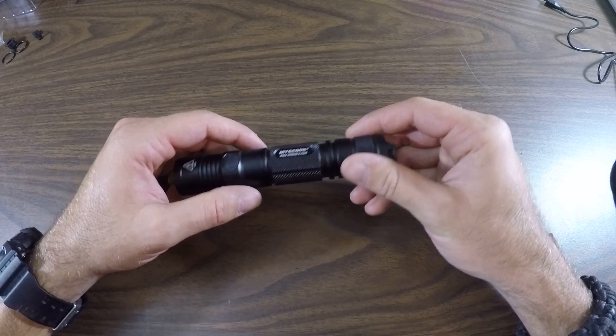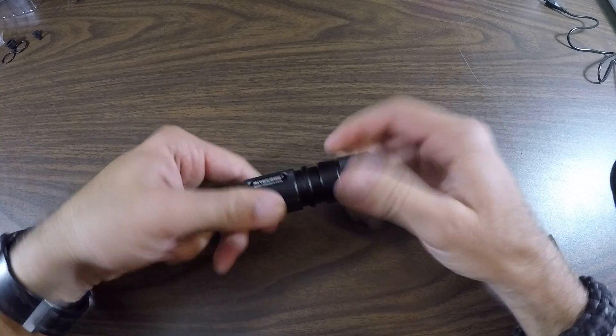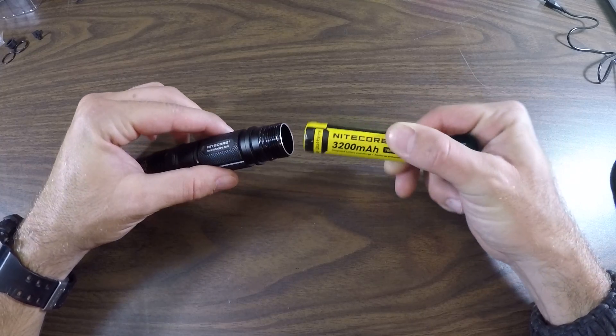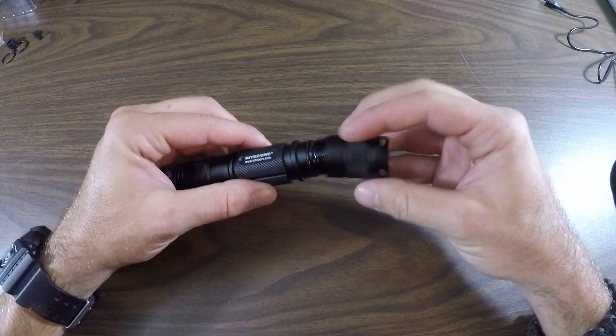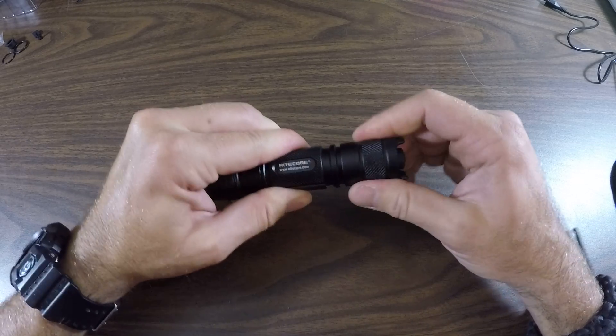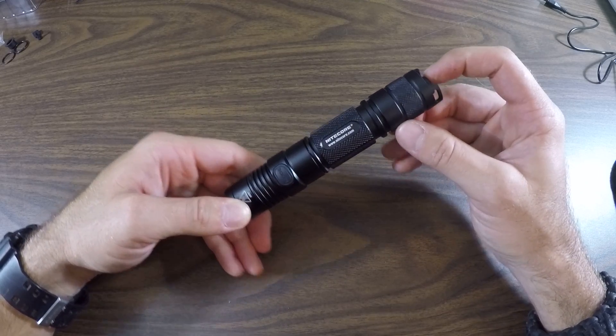To activate this feature you will need to make sure that your battery is installed properly in your flashlight — the positive facing forward. We're using the 3200 milliamp Nitecore battery here. Close her down, and on this particular model we're going to be looking for the mode switch and the tactical tail switch.